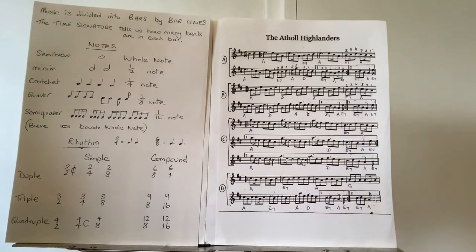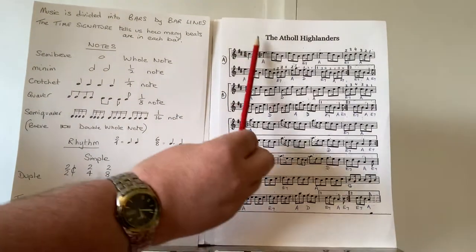Well hello again everybody. Welcome to the third part of looking at this iconic tune, the Athol Highlanders.